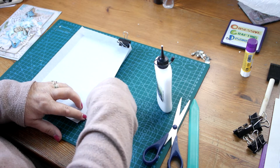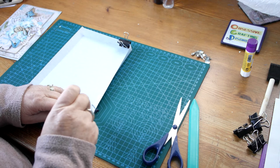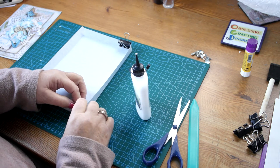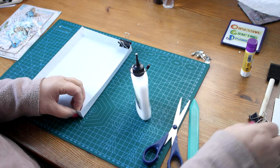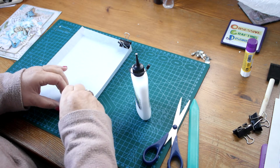Just get that straight, otherwise it will look nasty. So again, a tiny little bit of glue there. And again, a bulldog clip to hold it in place while it sets.